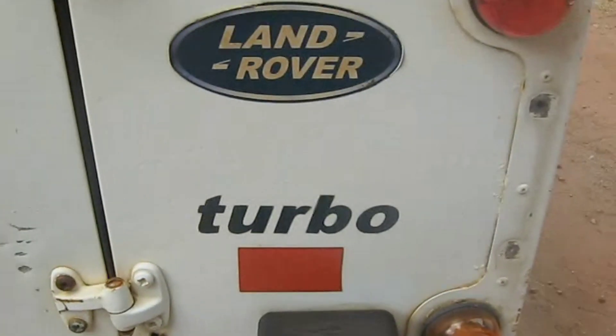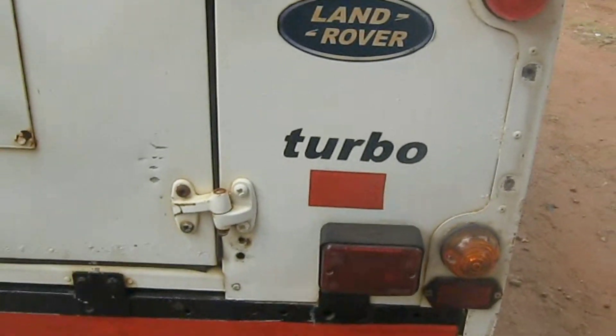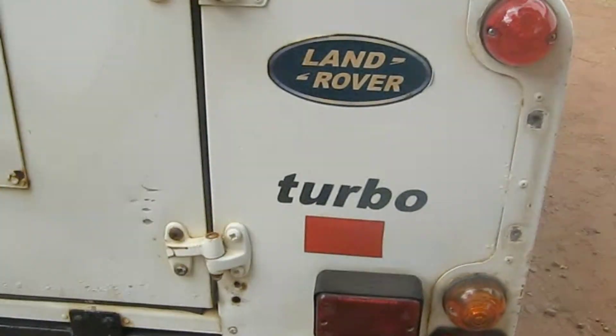We are done fixing things. Thank you for watching — it's usually Luxon fixing the car. Now we can start charging the battery.